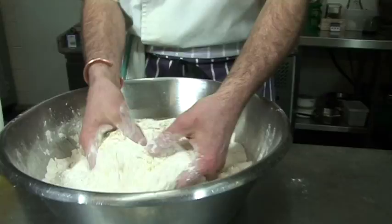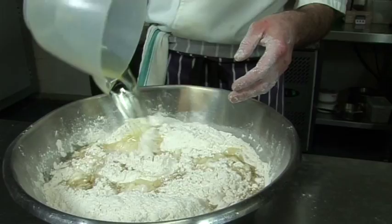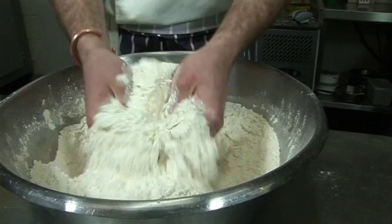So you mix it all through like that, by hands — I did clean them, I didn't scratch my nose, promise. You mix it all through. So here it's 700 grams of vegetable oil.